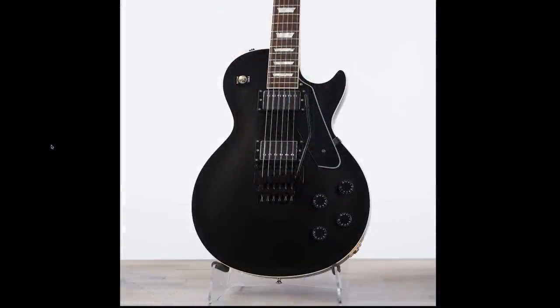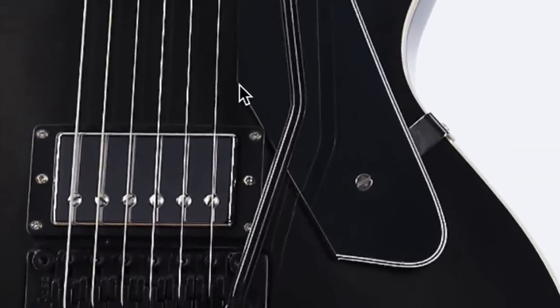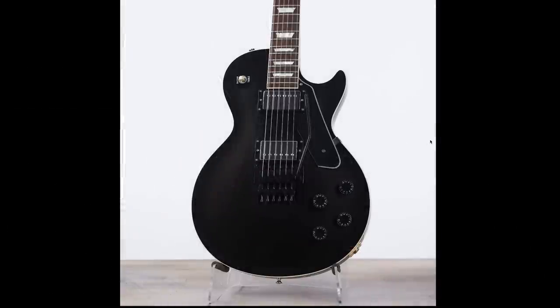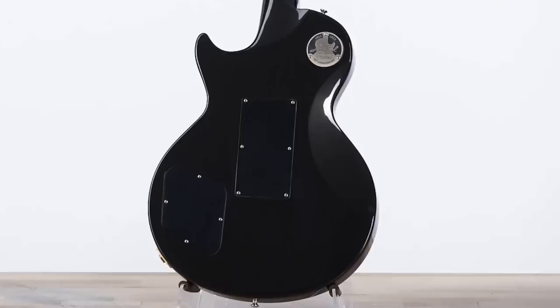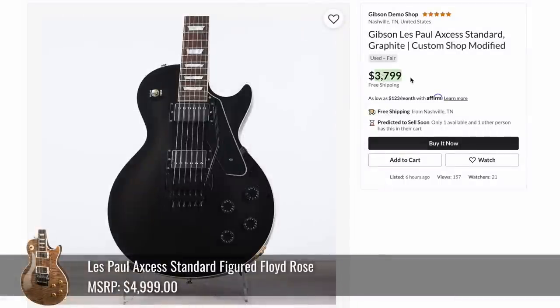What's up with this strange Les Paul? It's got a Floyd Rose and two humbuckers, but the pickguard looks like somebody just cut it right here for no apparent reason — I guess they're just using up parts. But then when I flipped it over to the back, it's an Access Standard. You just don't see these as often as the Access Customs anymore. That was listed at $3,800.